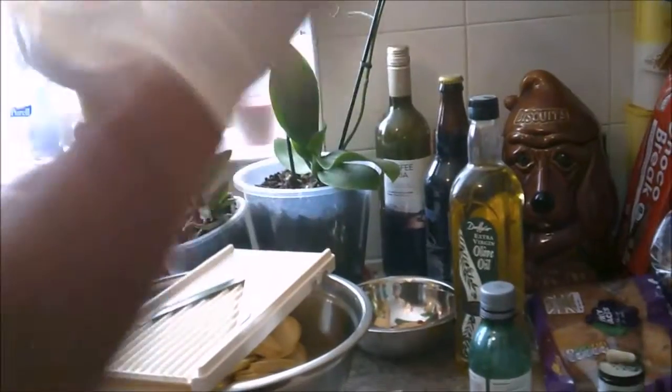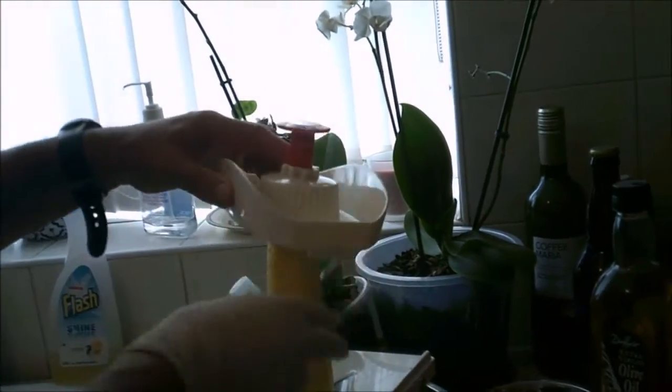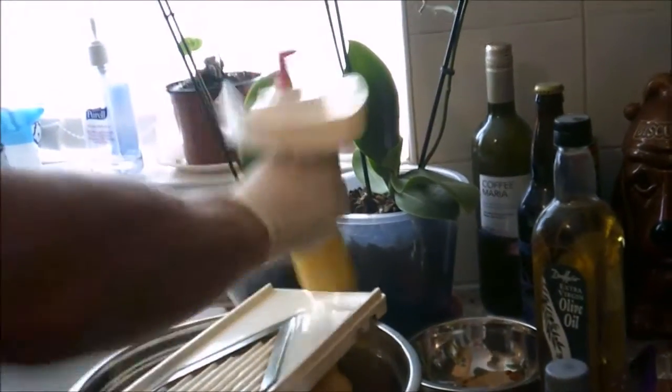At the time of glut, as we're all aware, you get too much of everything. We've got too many courgettes and we've got a different take on something to use them for. What we're going to use them for is a spicy courgette crisp.